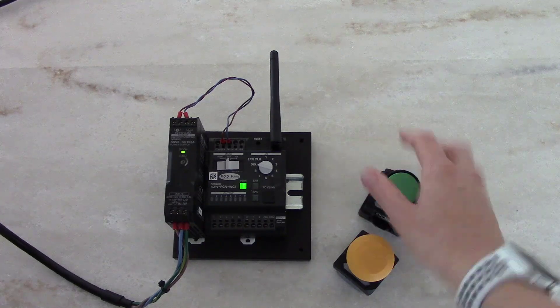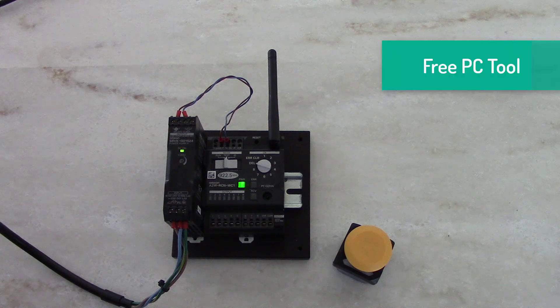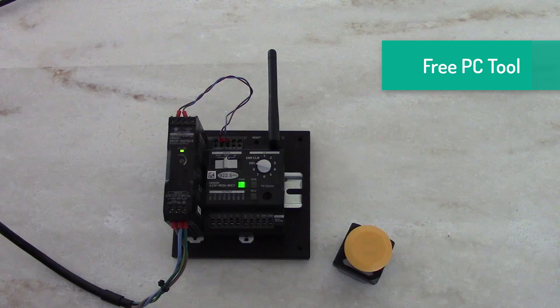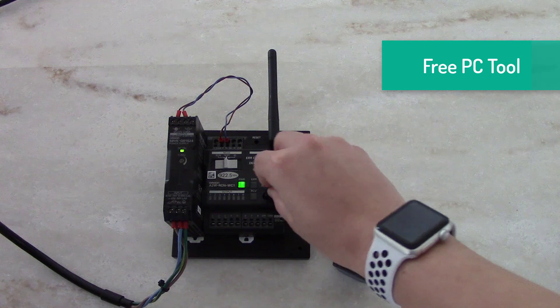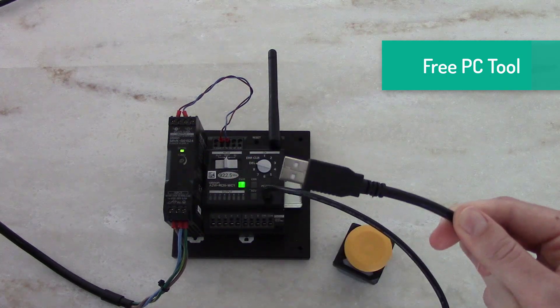One receiver unit has a total of eight outputs. We do offer a PC tool to assist with the programming, in combination with the E58CIFQ2 and E58CIFQ2E conversion cable. You can connect to the front of the receiver and then connect to your PC with the USB port.